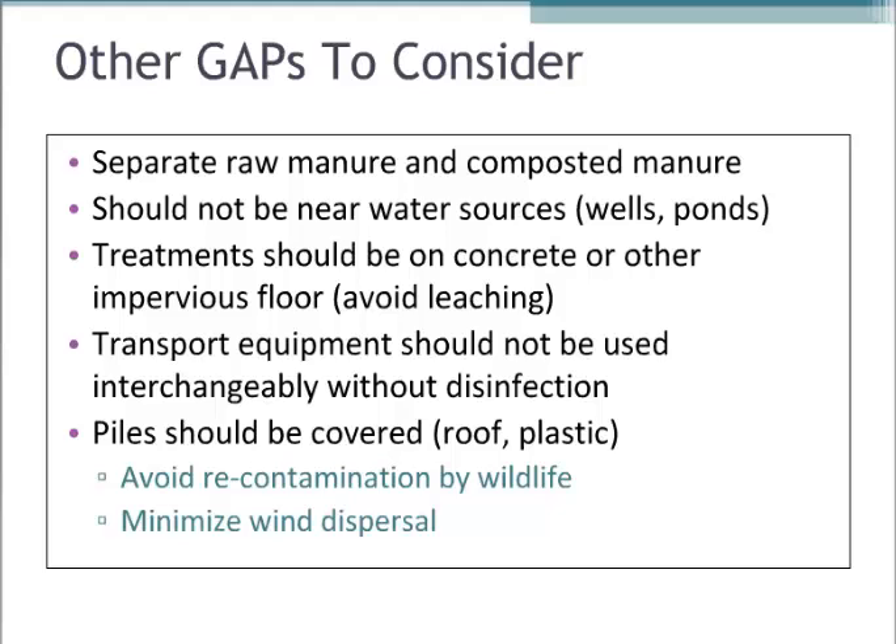Windrows are actually out on concrete, and if they're not on concrete pads, the soil has been compacted so much that it really prevents leaching down into the soil.